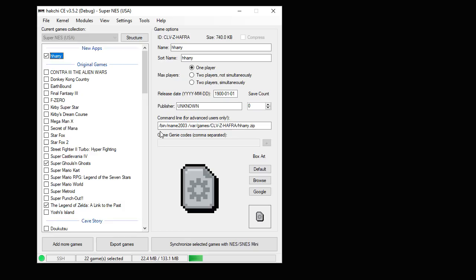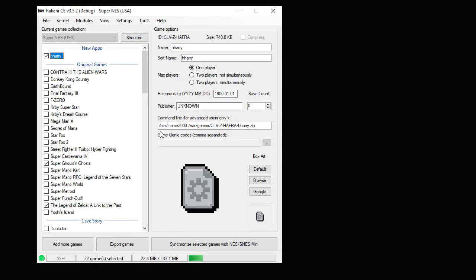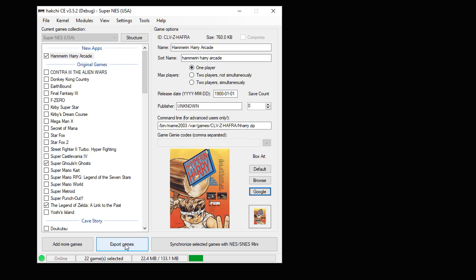You'll see the command line has been changed for us already, so we're going to change the name and get some box art. Looks like we're all set. The last step is to hit the Synchronize button if you're moving the game from your PC to your system, or the Export Games button if you're moving it to a flash drive. Then that's it — let's head over to the SNES classic and take a look at Hammerin' Harry.